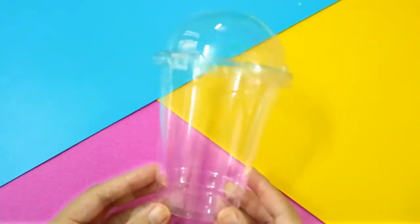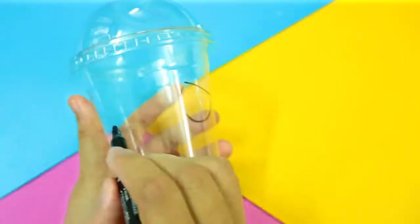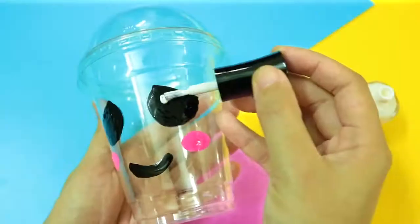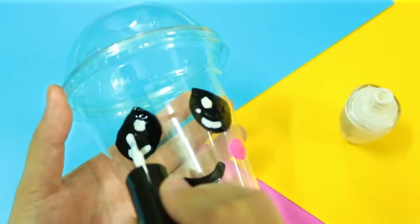Ok, now take a slushy cup and draw on a kawaii face using nail polish. You could also use craft paint if you have some. Once you're done drawing, just let the paint dry.